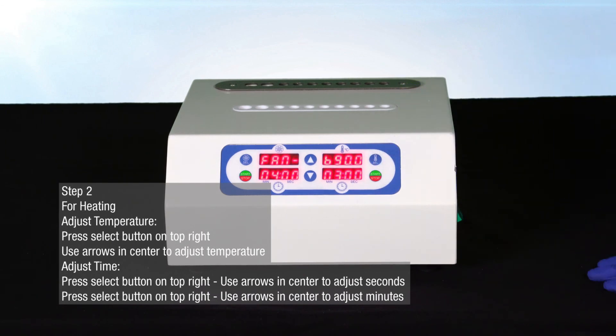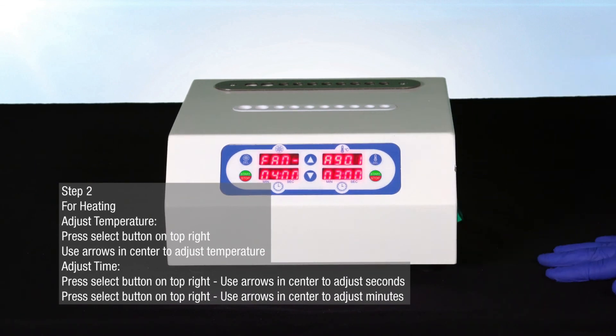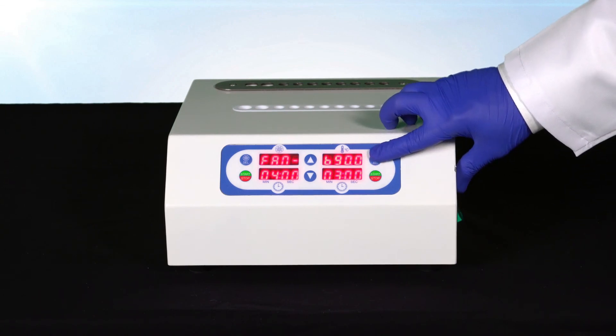You will see that the bottom right-hand screen will begin to blink, this time in the minutes area. Use the arrows in the center of the bio incubator once more to adjust the minutes for heating. Selecting the red and green start/stop button will begin heating.